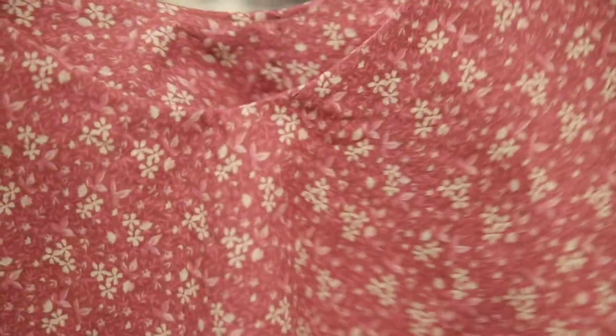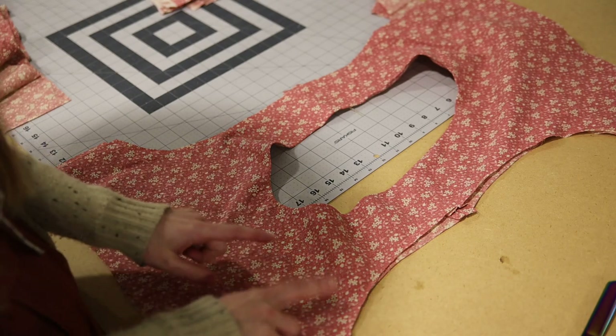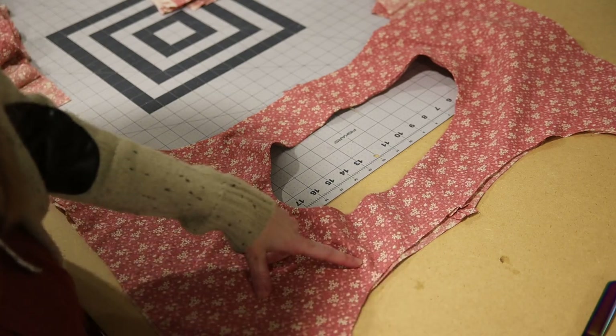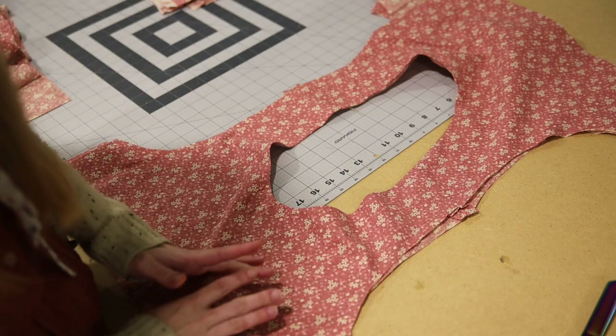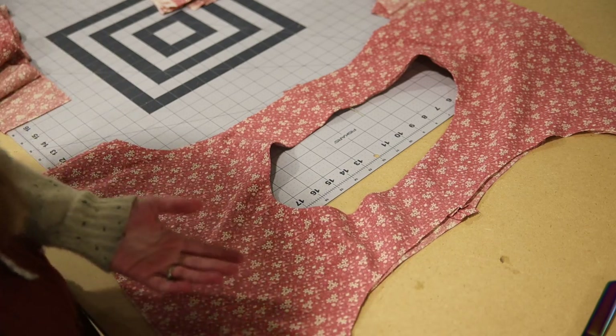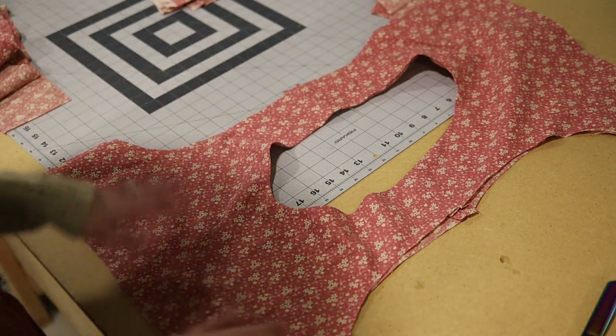Now we are going to finish the sleeve seams — sleeveless seams, I guess — using the burrito method. You may already know how to do this, but I know there are a lot of sewists who do not, so I'm just going to show you how to do that.